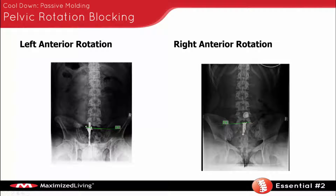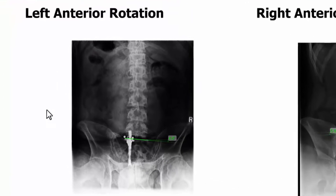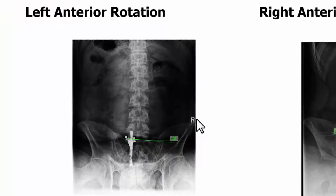The most common reason why you would indicate pelvic rotation blocking is obviously you're finding rotation on an x-ray. You can actually see rotation on both these films. On this first x-ray here on the left, you can see this person has posterior right rotation because you can see the angle here — the inferior sacral base is on the right side.